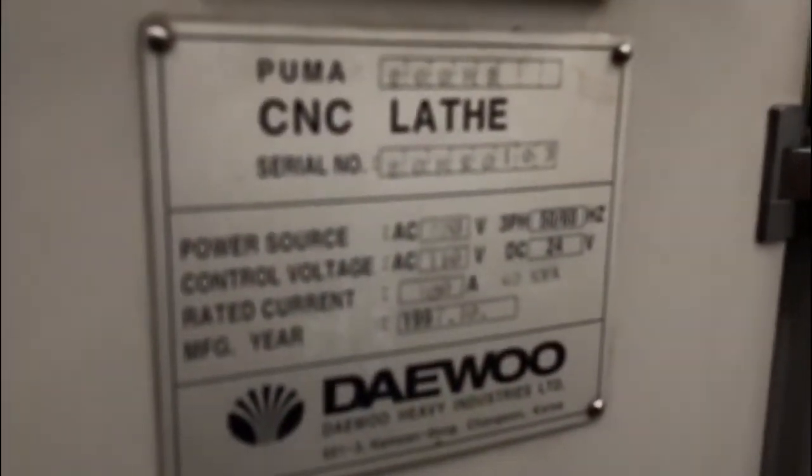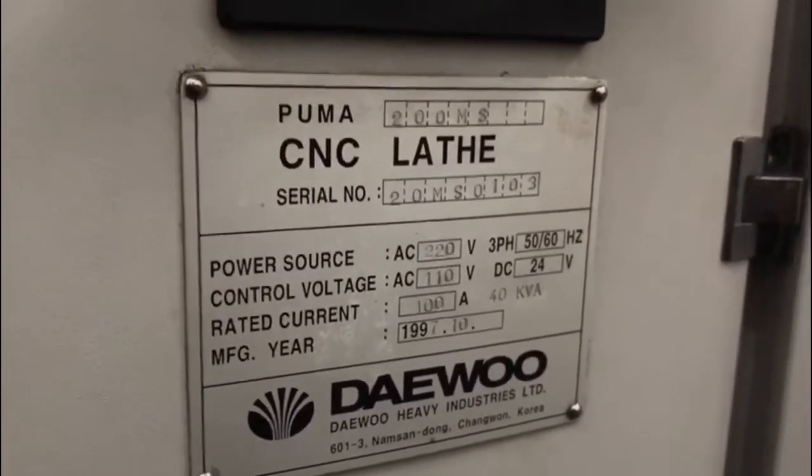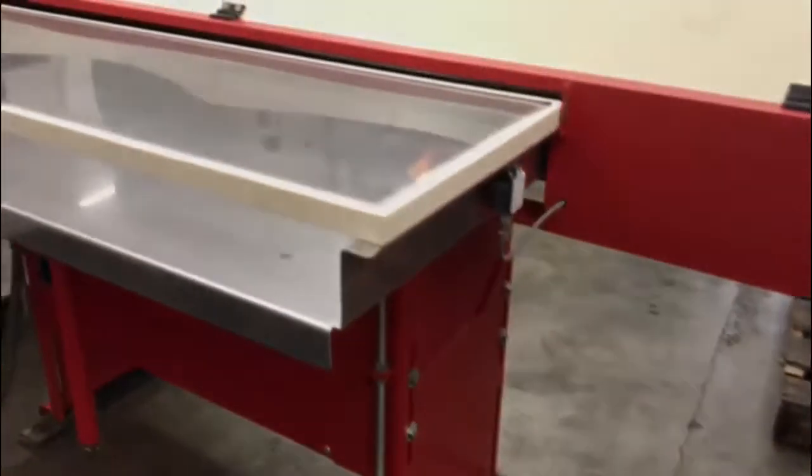Let me get a shot of the serial plate and the voltage for you. Take you around and show you the back of the bar feeder. This machine's going to save you a lot of time making your parts. This is a really good machine.